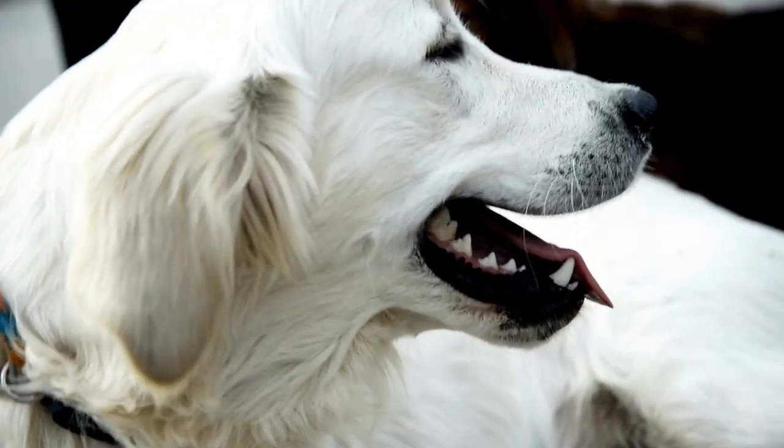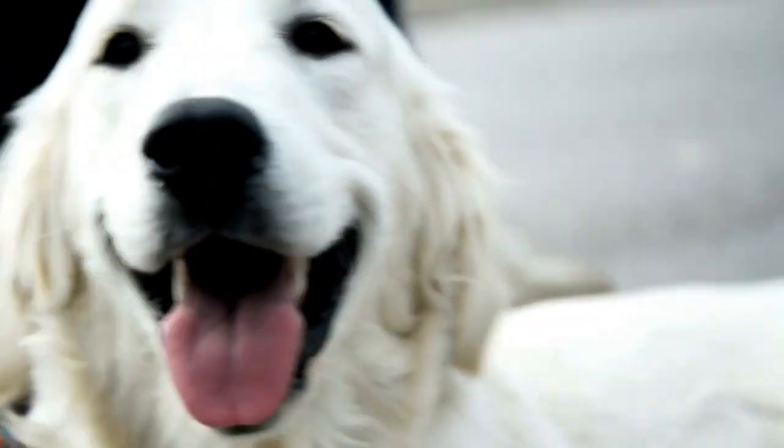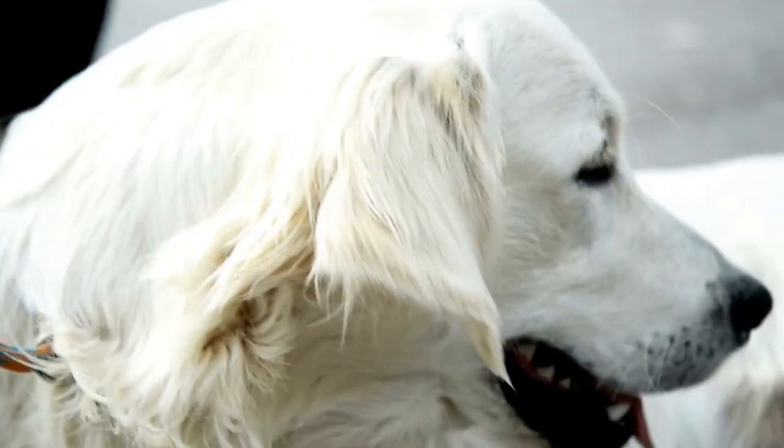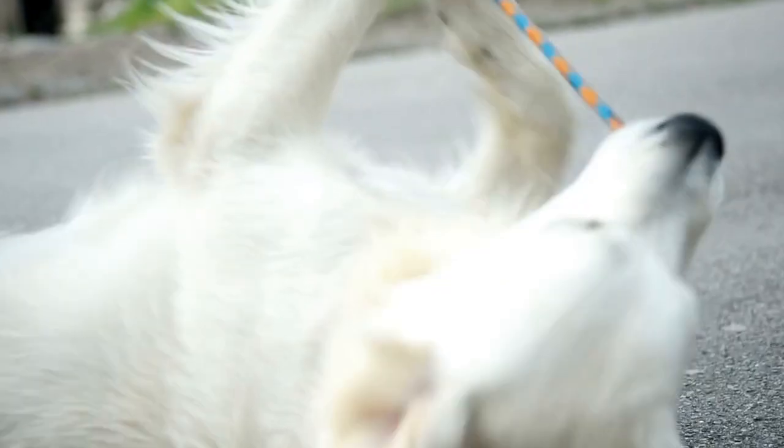As loving pet owners, we always strive to provide the best care and comfort for our furry friends. One way to demonstrate our affection is by making DIY dog clothes for our Labradors. Not only can this be a fun and creative activity, but it also serves a practical purpose — keeping our beloved pets warm and stylish. In this video, we will explore different ideas for DIY Labrador Retriever dog clothes.